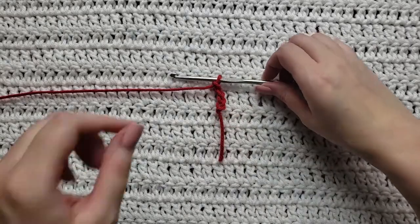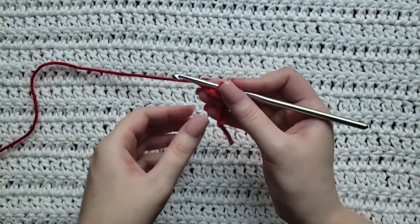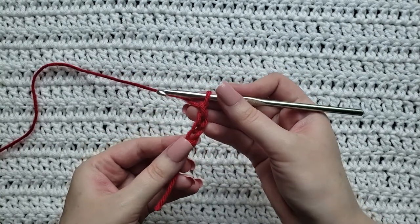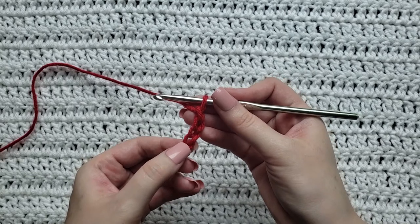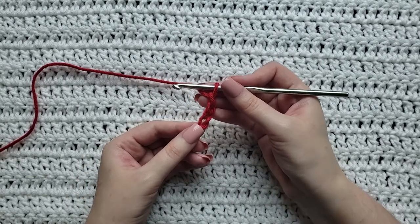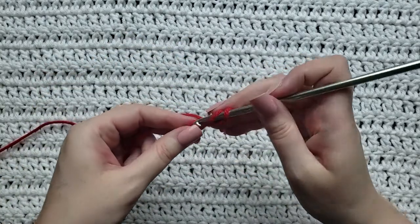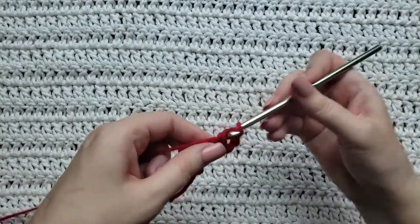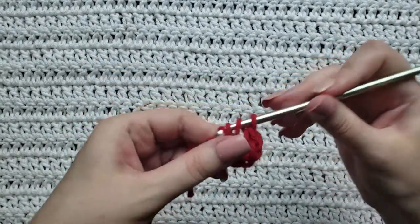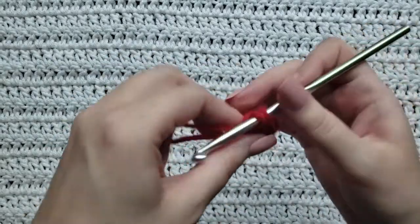I have already made four chains on my hook. I'm then going to start working 12 double crochet stitches into the fourth chain from my hook — that's the first chain I had made. If you're using the magic ring or slip stitch method, you'll work 12 double crochets into the circle you make. I'm going to go ahead and begin making my double crochets: one, two, three.